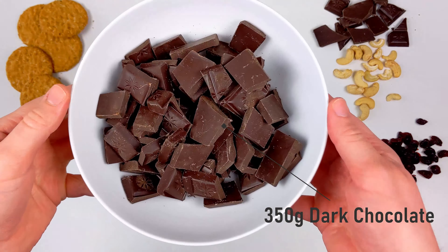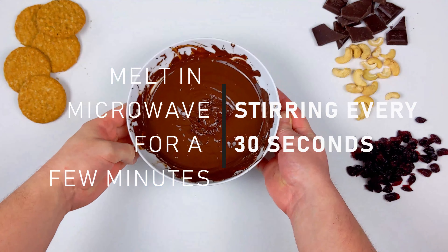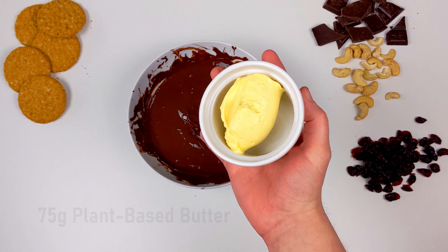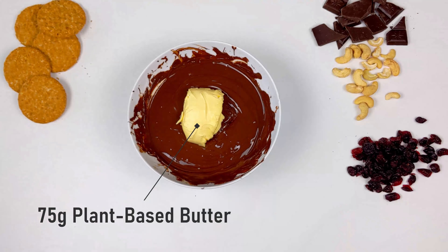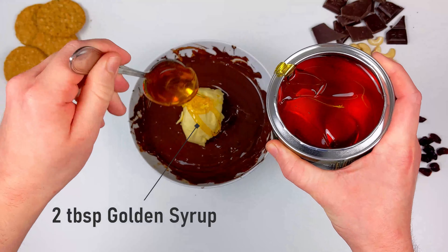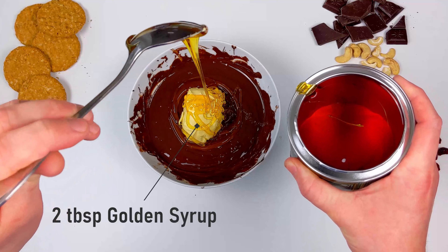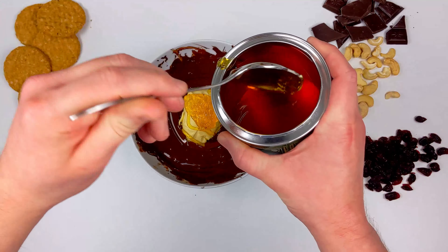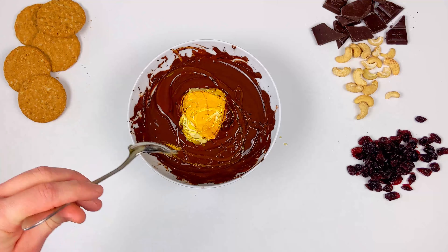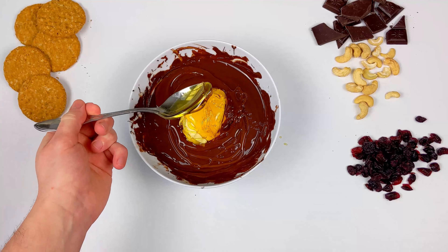To make our epic vegan Christmas treat, you first need to melt 350 grams of dark chocolate in the microwave for a few minutes, stirring every 30 seconds. Look at how gorgeous that looks. Then we're gonna add 75 grams of dairy-free butter and 2 tablespoons of golden syrup. You can also use coconut oil instead of butter if you prefer. Then just return that to the microwave for 30 seconds.